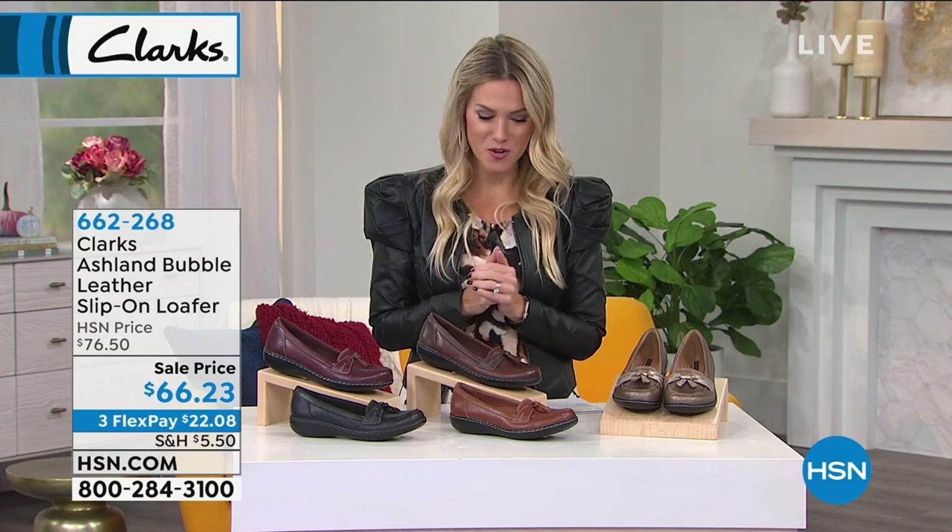They're all genuine leather. It's a slip-on loafer, but it's special, it's different. It slips on, it's a loafer style, but it's done the Clark's way.